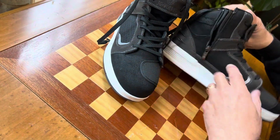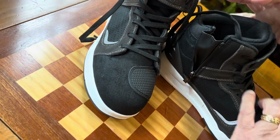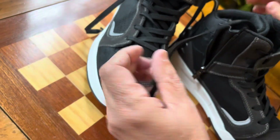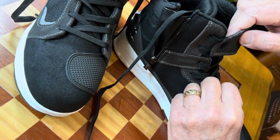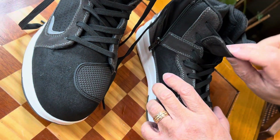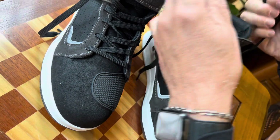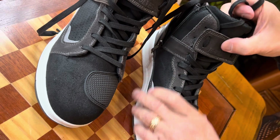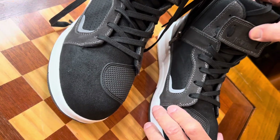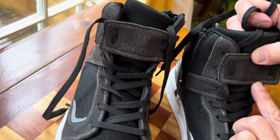They come with an inside zipper, so they're really easy to put on and off — you just slide your foot in. I have these untied right now. There's also a little leather tongue protector right here. I wasn't sure what it was for at first, but it just keeps everything nice and tight. When these are zipped up, the protector keeps the tongue really high and keeps everything snug.